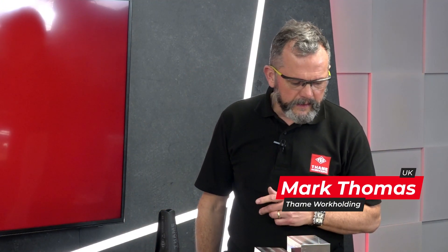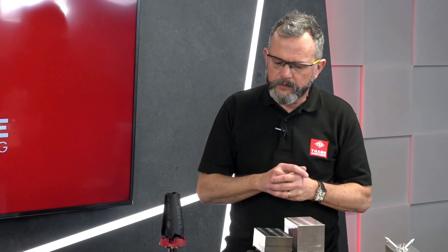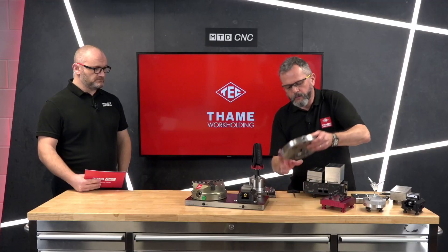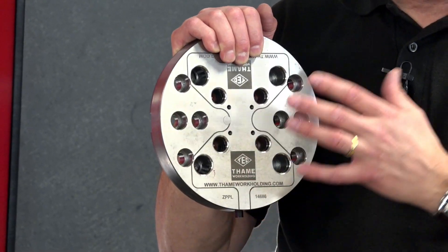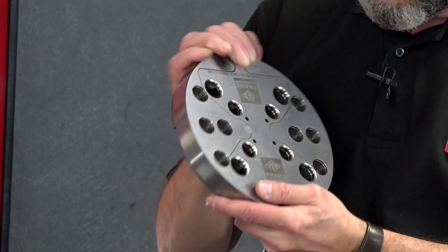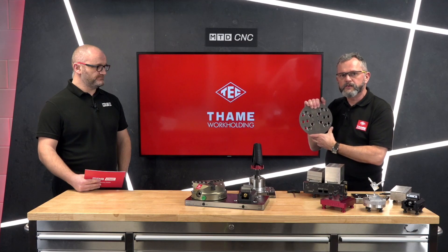We're covering zero point technology, which I think is well known within the market — there are several brands. What we want to show you today are the benefits we can bring with HWR Solid Line. One of the biggest things we've got is a unique product which allows us to put 52 and 96 stud positions on one plate. Other brands use a separate plate for each. We've also got quite a novel feature: this particular plate can actually be machined to fit any rotary table.